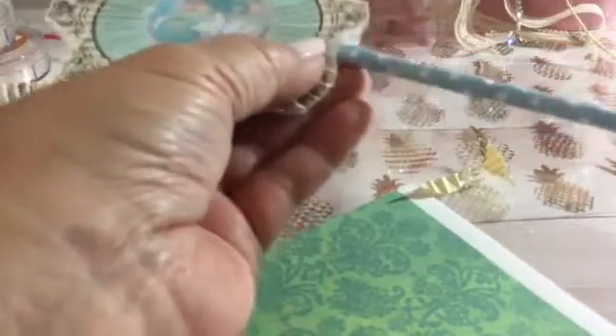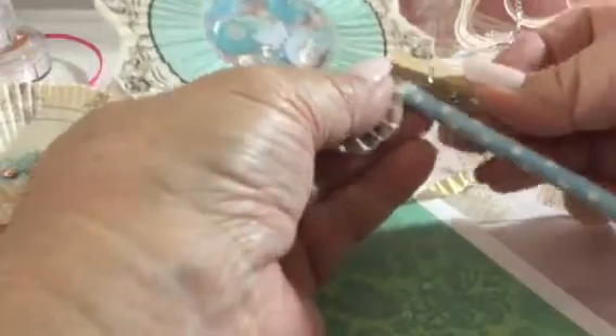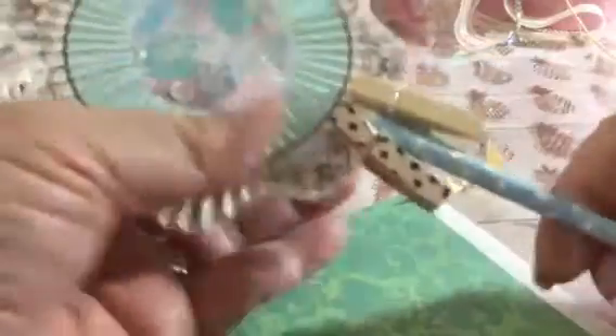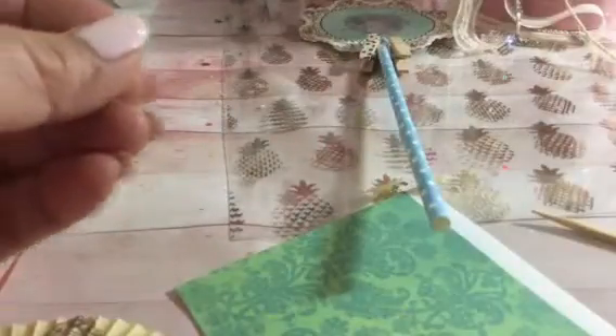Use little clothespins or whatever you have to close the edge up so it stays together. Even if you don't have clothespins, just use your fingers and hold it together until it adheres. Then leave it aside to dry. You can dress it up by putting leaves around it — Hobby Lobby has leaves like this — or put a bow around the edge. Put some glue to hold it so it doesn't come open.